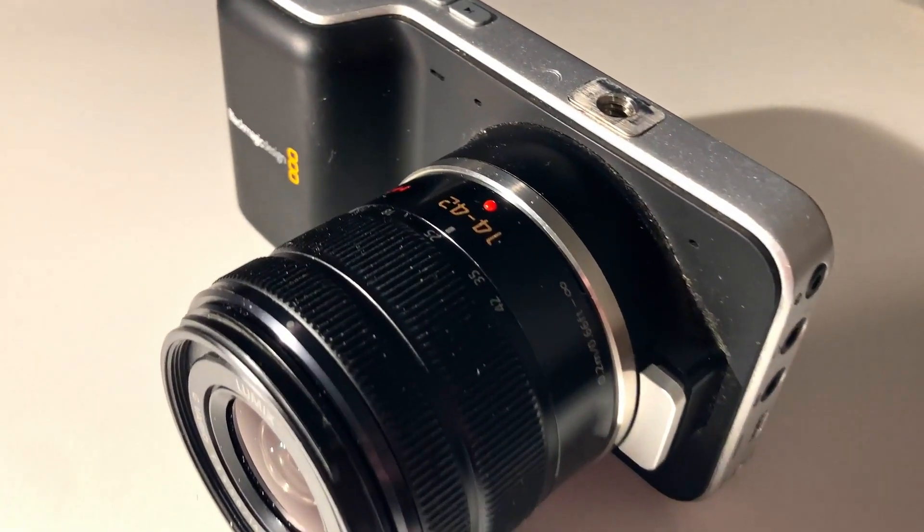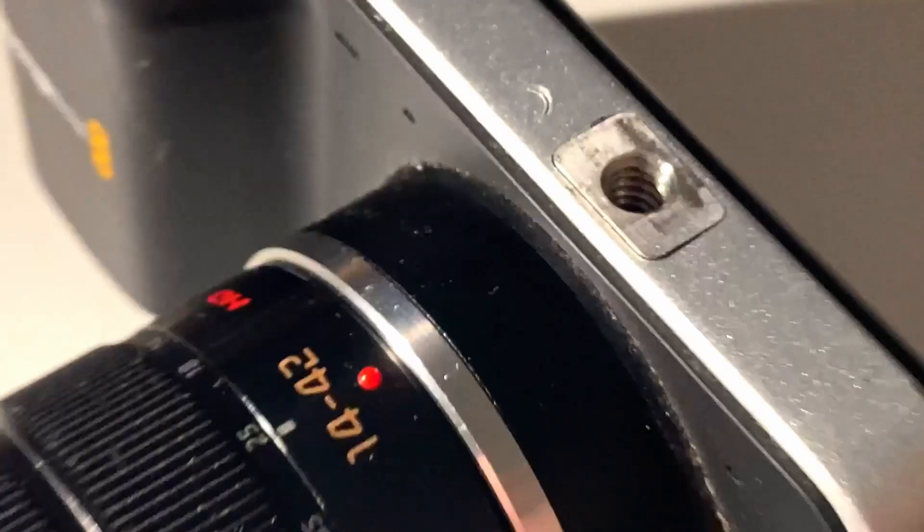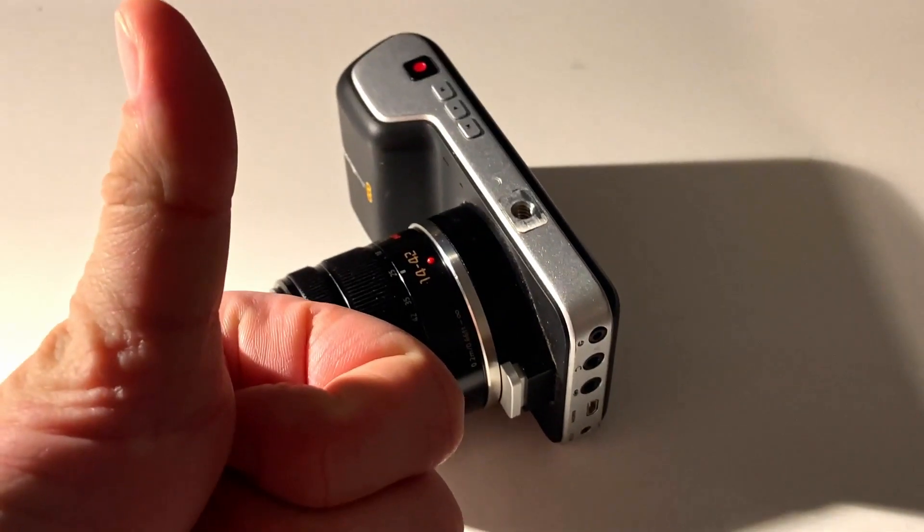Let's get back to the microphone issue. The sound coming from this camera is weak, tinny, and nasal. But it doesn't have to be — I think it actually can be pretty good, depending on the context, of course.